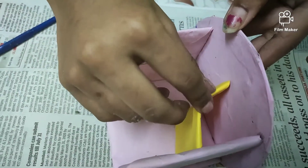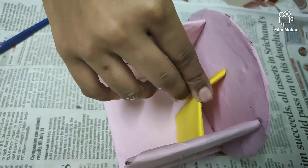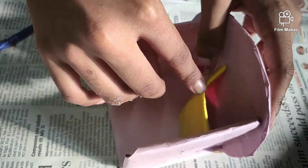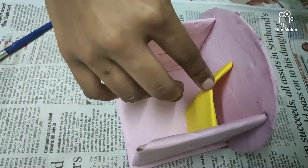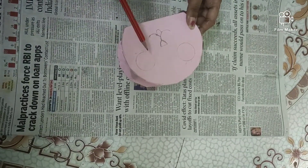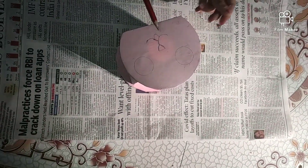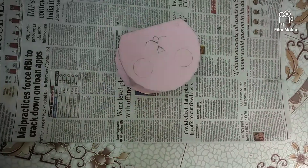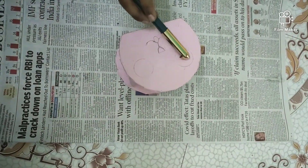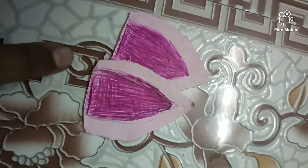I am taking a partition for my pencil stationary stand. If you want, you can take it or skip it. Now mark the face in this way — eyes, nose, and the thumb. Color the eyes with a black sketch or marker.